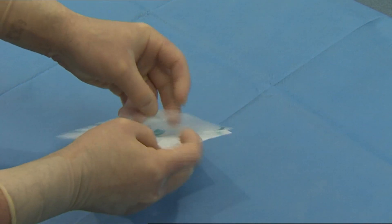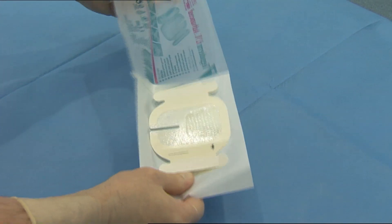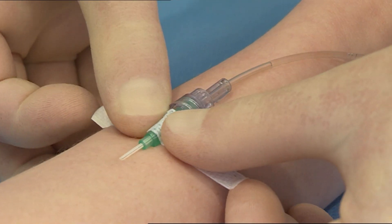Peel open the package and remove the sterilised dressing. Remove the first sterilised securing strip from the frame and place over the hub to secure the catheter.